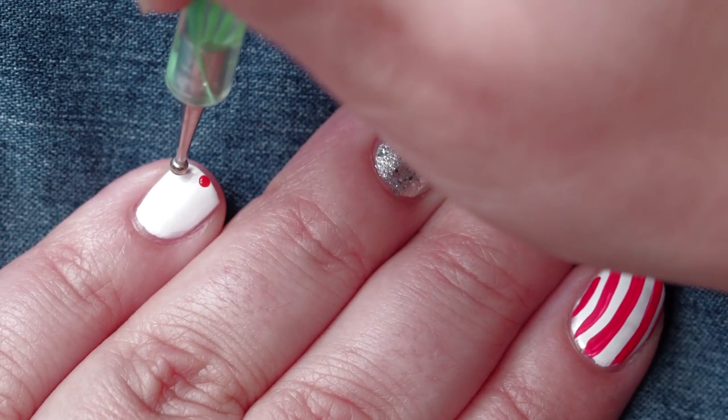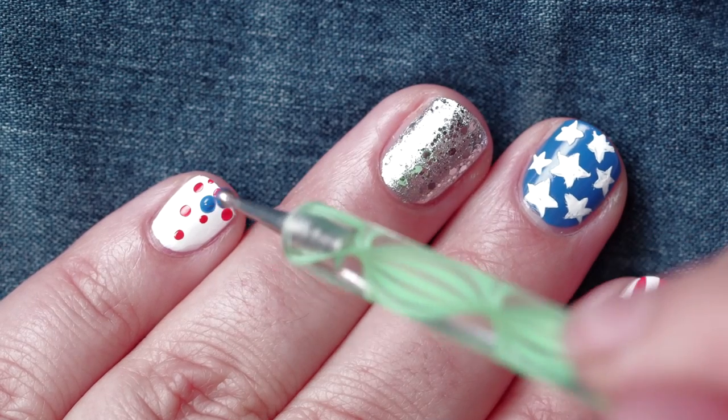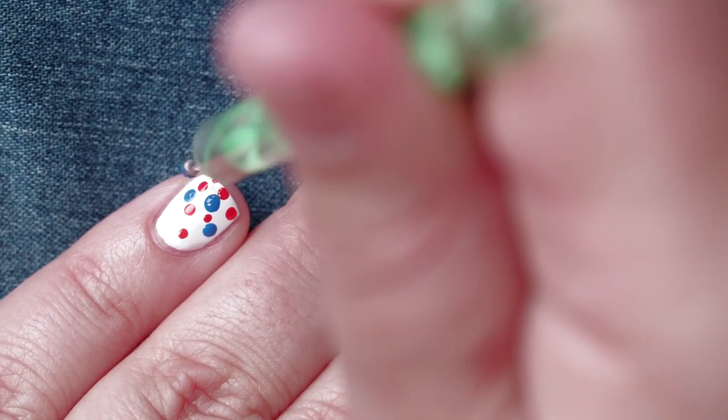For the last step, I'm going to use a dotting tool to create a cute design on the pinky nail. I'm going to use blue dots as well to make sure we have red, white, and blue all on the same nail.